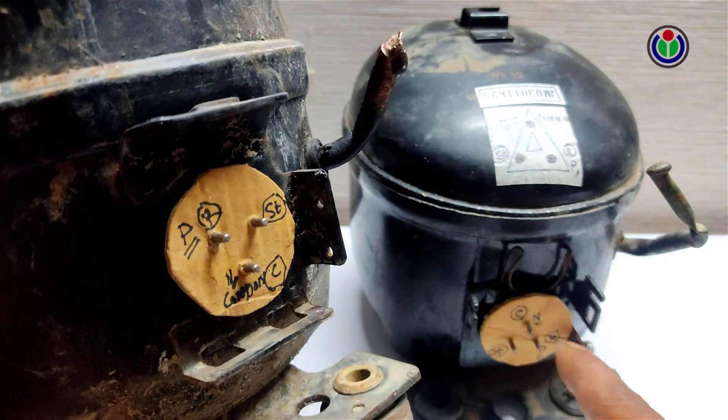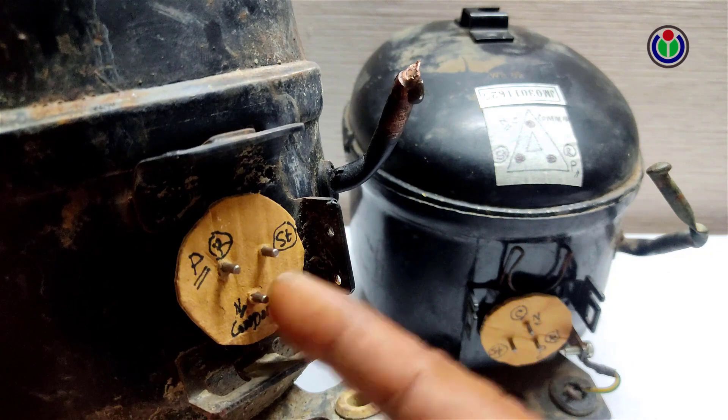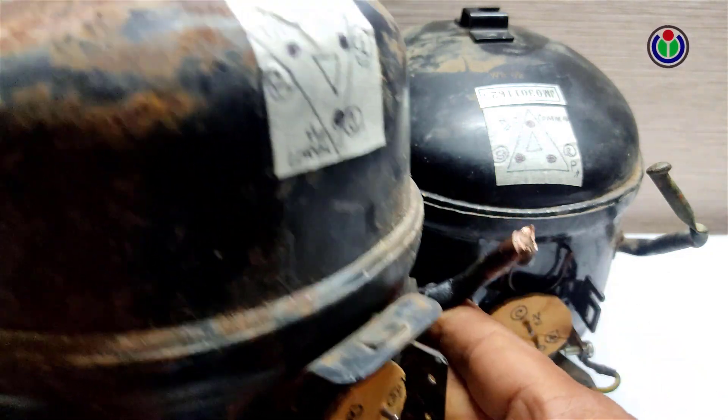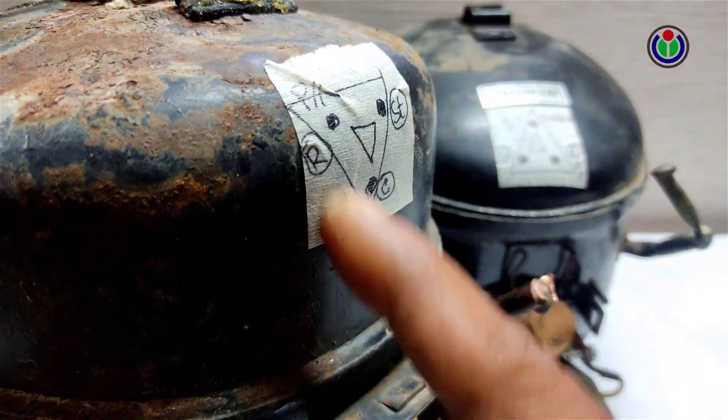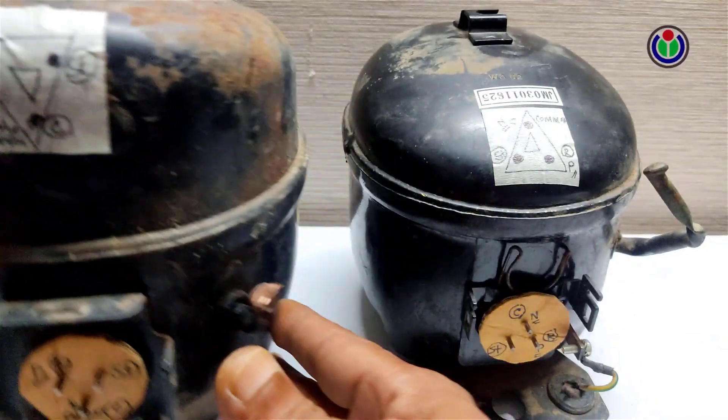But it doesn't matter — the bottom pin is common, the top-left side is the running pin, and the right side is the starting pin. Now we will see how to check the common, running, and starting pins.